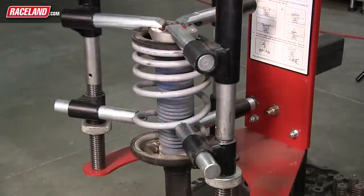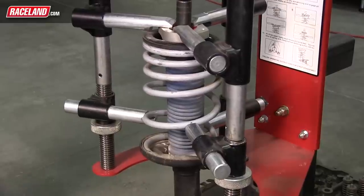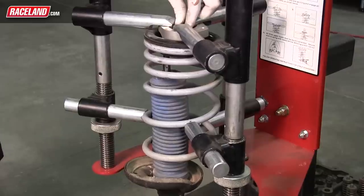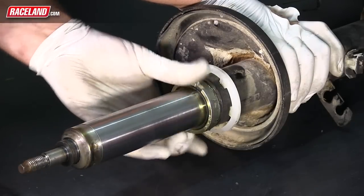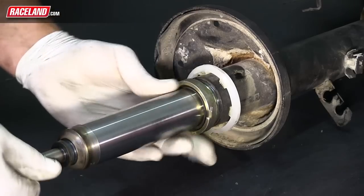Due to the spring tension on the top mount, you'll want to use spring compressors to remove this tension from the strut and mount. Once the unit is secure in the spring compressors, it will be safe to remove the top piston bolt from the shock. With this bolt removed, it is now safe to release the tension on the spring compressors. Using a pipe wrench or other strut tool, remove the top cap holding the OEM shock insert into the shock body.